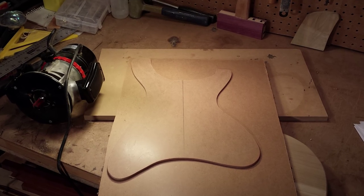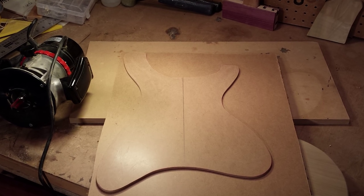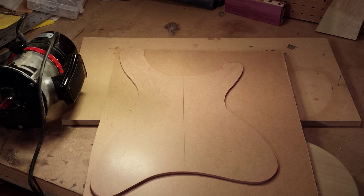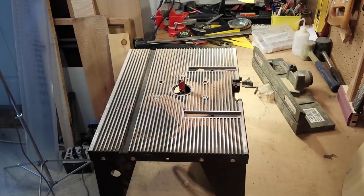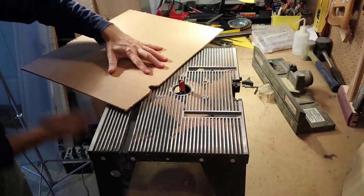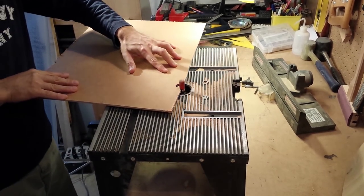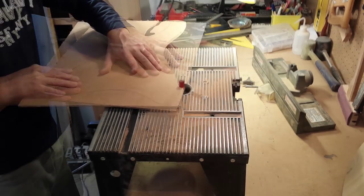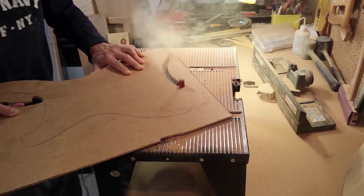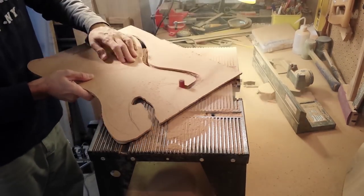Transferring the template onto a new piece of MDF will make the template even more perfect, so I stick it on with some double-stick tape. Then using a router bit with a ball bearing at the bottom, I transfer the template onto a new piece of 3/16 inch MDF. However, this step is optional — you don't really need to transfer it again onto the same thickness MDF. You could go straight to a half inch or 5/8 inch MDF.